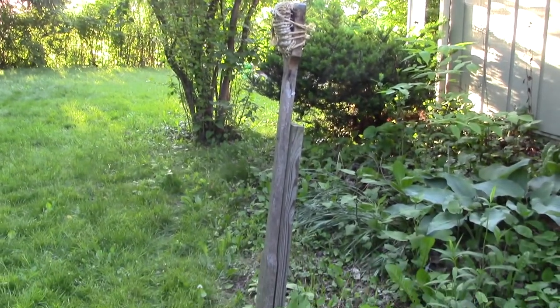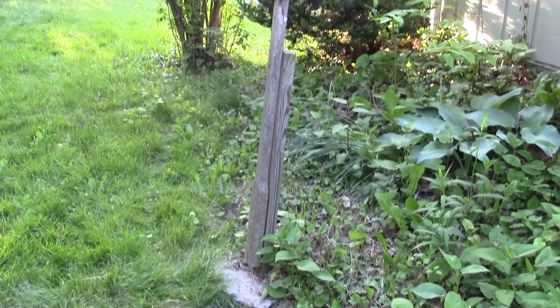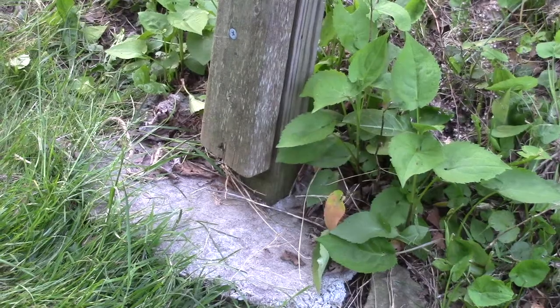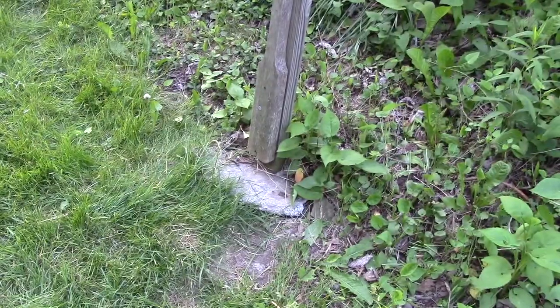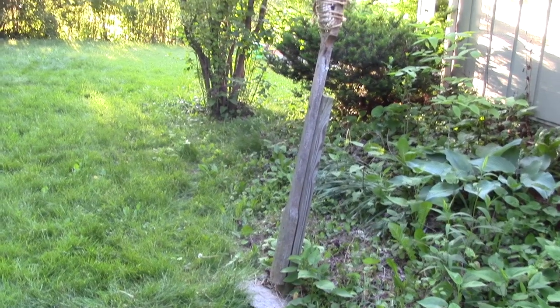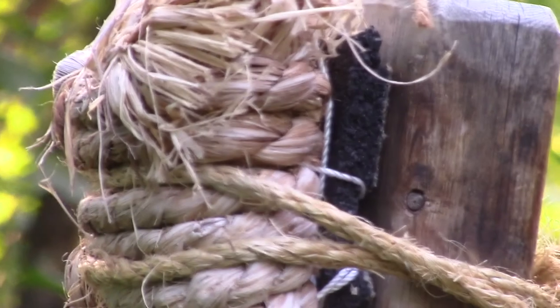This makiwara gave me fits for a time. I anchored it into the ground using rocks as is traditionally done, but I kept digging the hole bigger as I hit harder and harder and it became loose. I'd fill it in with more dirt and the same thing would happen. Finally I got mad and sank it in cement, and now I find I'm moving the cement. So to compensate for the angle I've created by hitting it so much, I put a wedge of rubber behind the pad to bring the surface back to plumb.